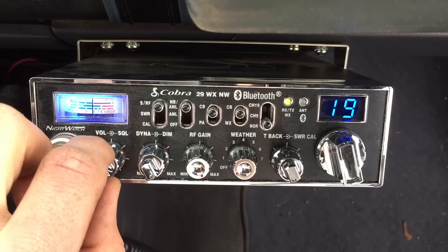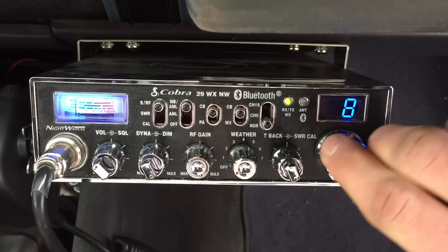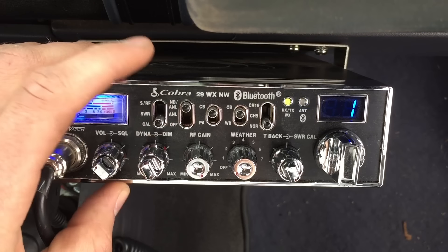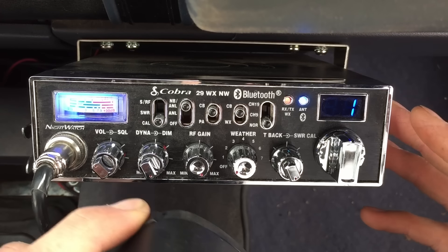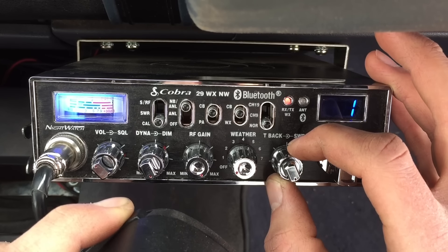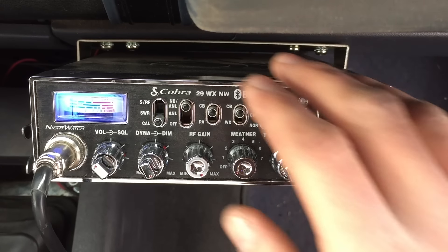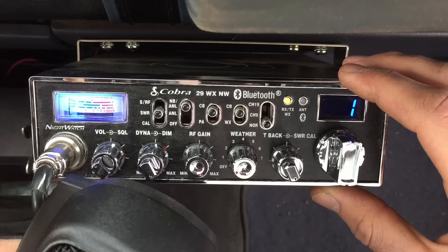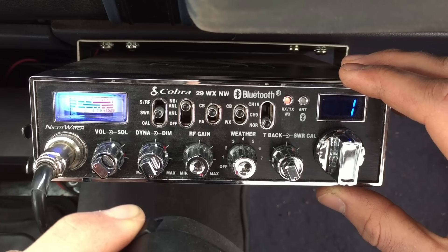Turn on your radio and give it enough volume so you can hear any chatter going on. Go to channel 1 — that'll be your starting point. Take your SWR meter and switch it to calibrate. Key the mic and you'll see it peg out. Then take your SWR calibrator knob and bring it down to where it says 'cal' or 'calibrate' on the meter, then stop keying the mic. Switch it to SWR and key again to get an accurate reading. Mine is pulling about 1.2 to 1.3 SWR — that's a very good reading.